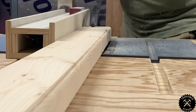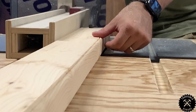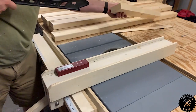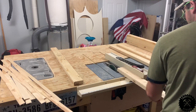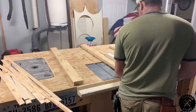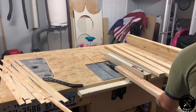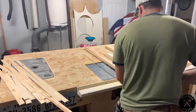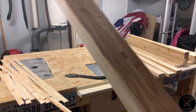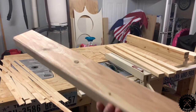I'll leave a list of supplies and tools that I used in the description below, just in case you're wondering. At the time of the video, I was making two full sets of boards, so I did twice as much ripping as you're going to be doing. But oh so worth it — look at that edge.